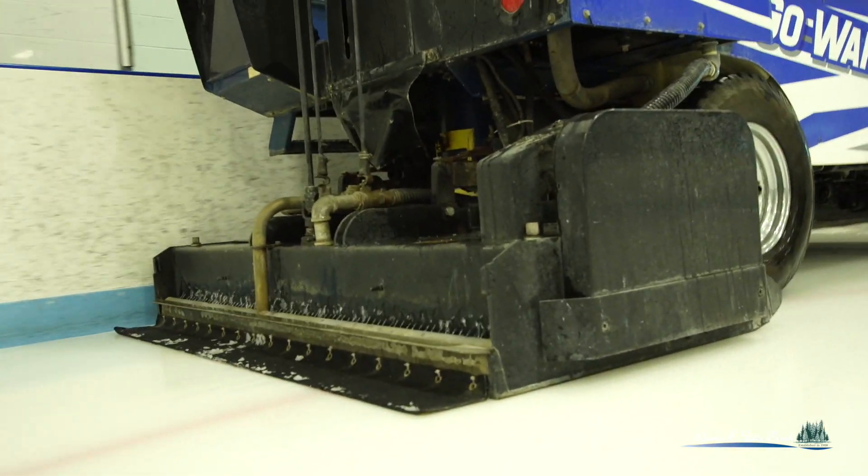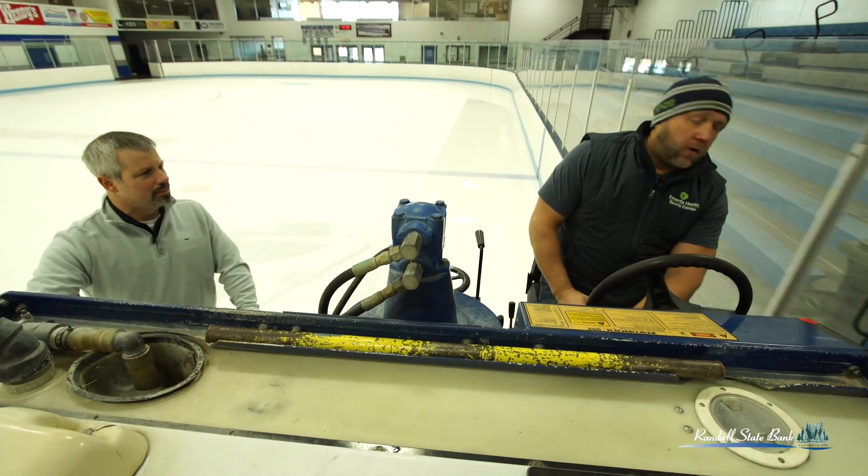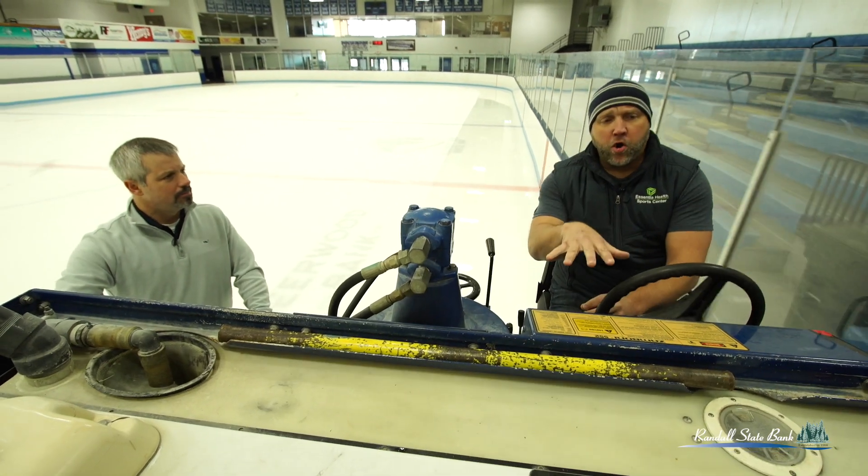Obviously the ice has a white tint. Why is that? When you build a sheet of ice, you lay a coat of water down and then we actually paint it white. After that, we put more water down over it to seal it in. After we build that up a little bit, we put the lines in, the goal creases, any logos that have to go in, and then we slow-build the ice up to about an inch and a quarter to an inch and a half. It takes us here about six to eight days to get it done.